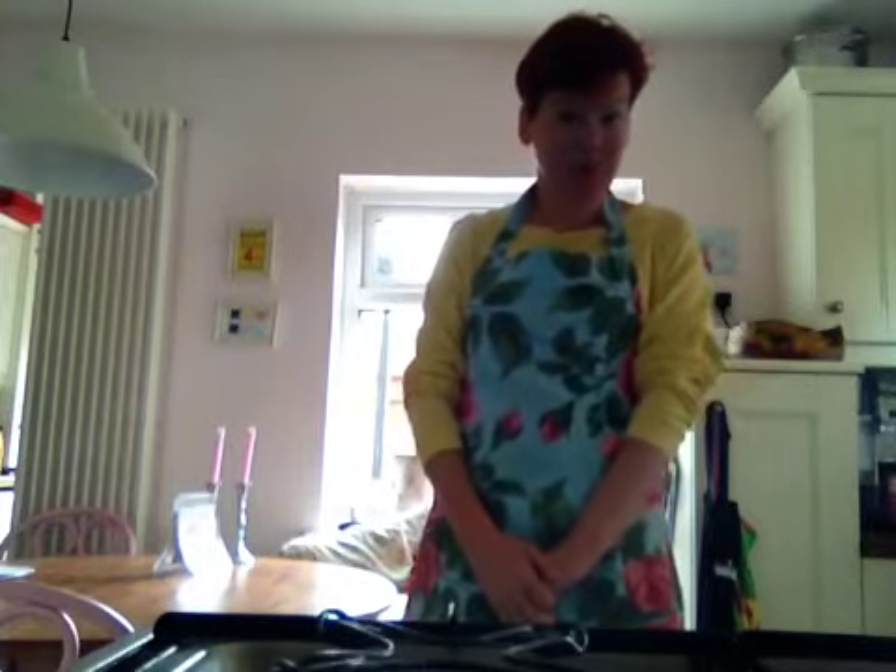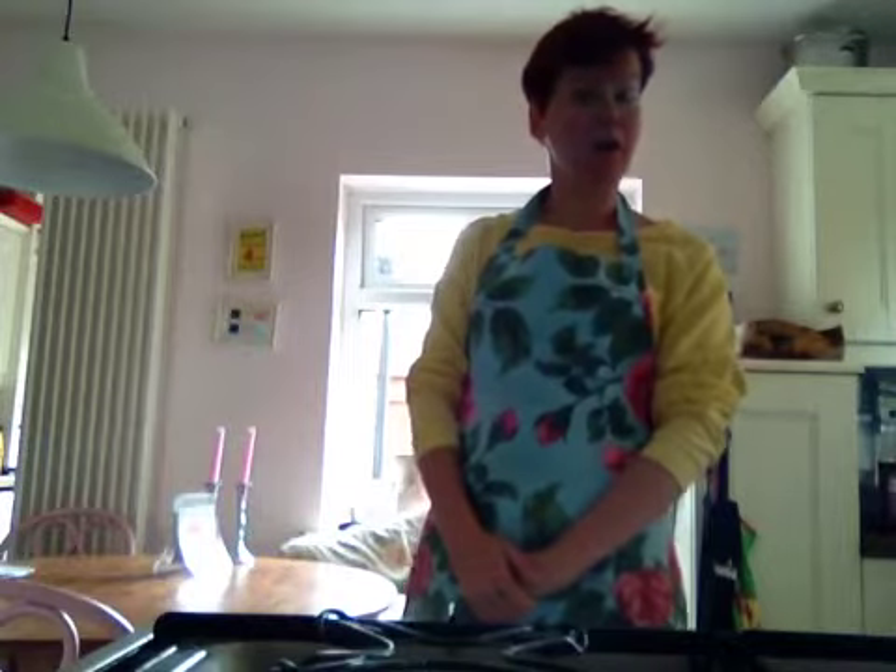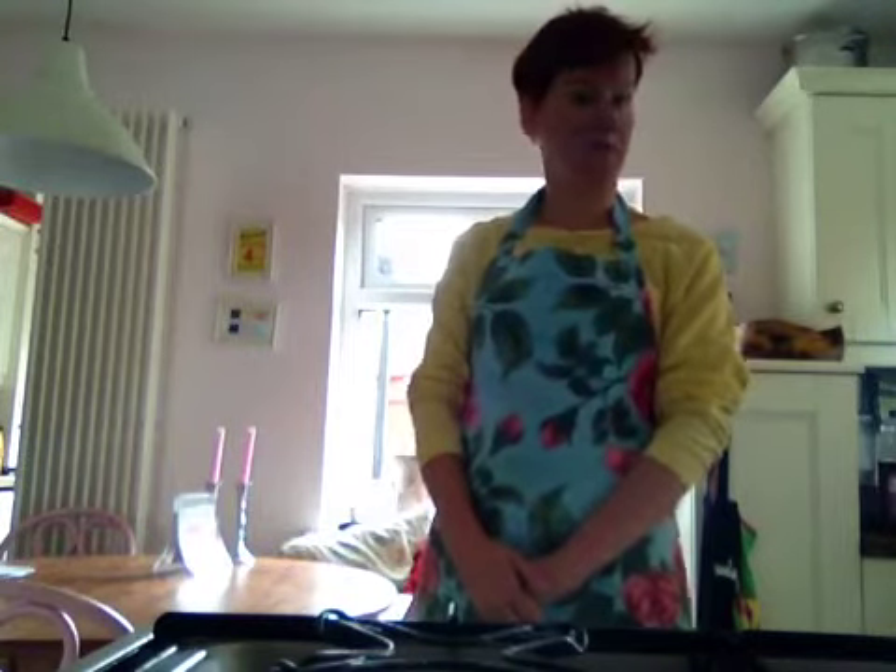So then, scrambled eggs. Simple, tasty, cheap — all of these good things. Today I'm going to show you my way of making scrambled eggs.